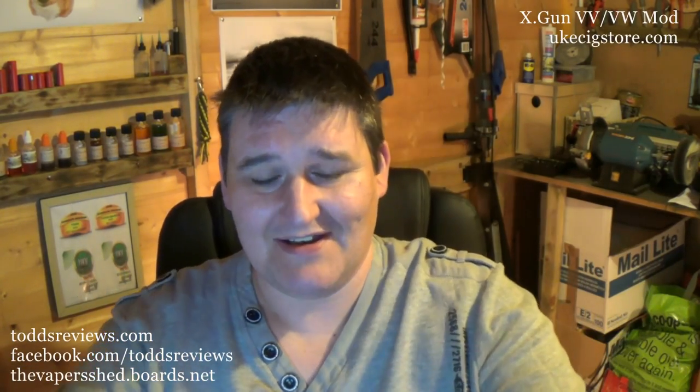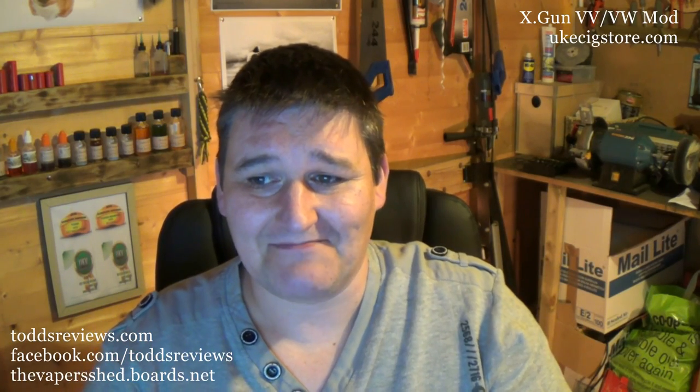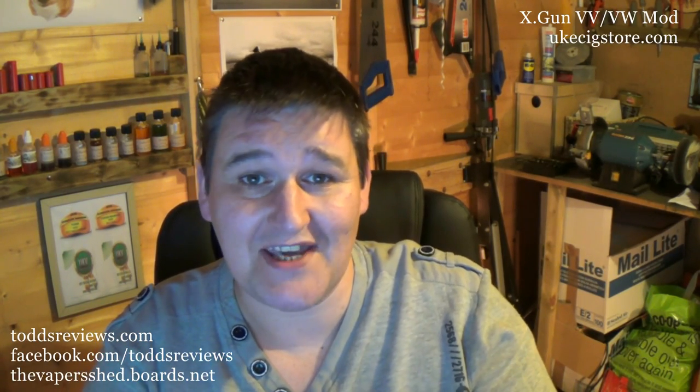Hi guys, Todd here. You'll have to excuse the strange camera angle. My new PC arrived today and you can actually see TJ as well now. I've got a big monitor here and my camera usually sits on top of the laptop screen, but the monitor is so big that this is the only place I can put the camera until I figure something else out. So this might be a regular thing — see what folks say — or we'll get back to what we had before.